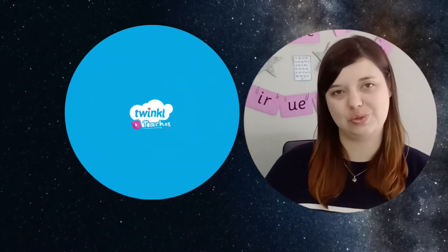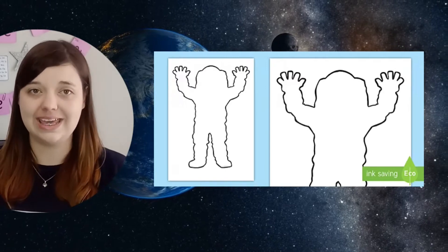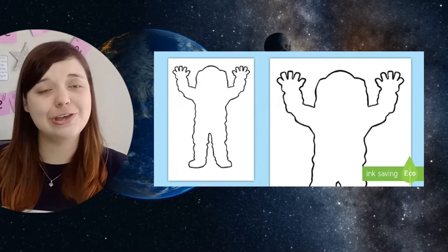Hi there, I'm Mel from Twinkl, where we provide helpful and time-saving teaching resources. Today we're looking at how you can use this flexible astronaut template for some DT, creative writing and topic learning.